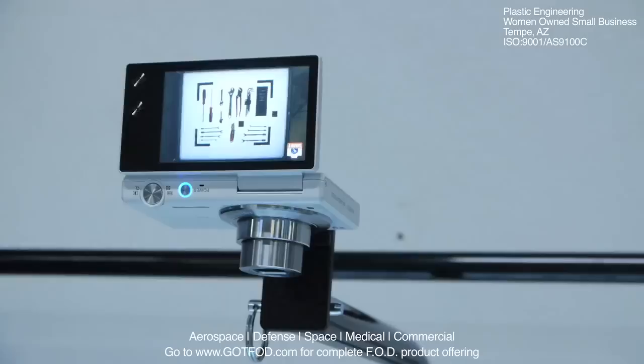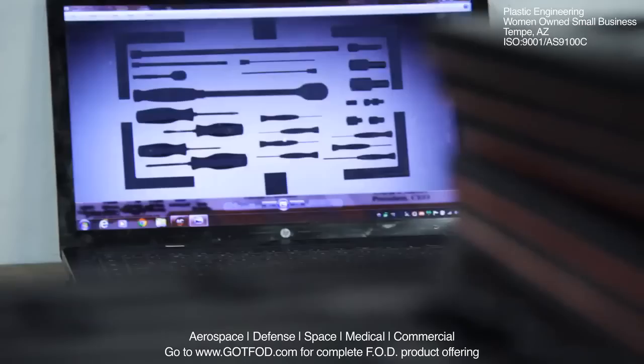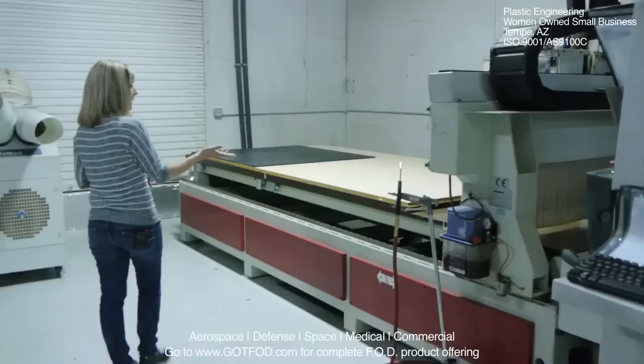Once you've taken your photo, you would then upload the photo to our FTP server where we would convert the file into a CAD file. The CAD file would then be uploaded to the CNC router where we would actually route the tray.